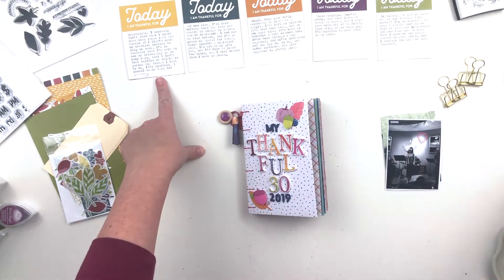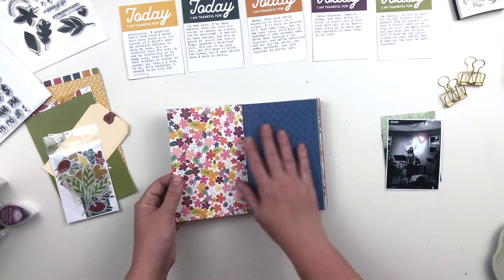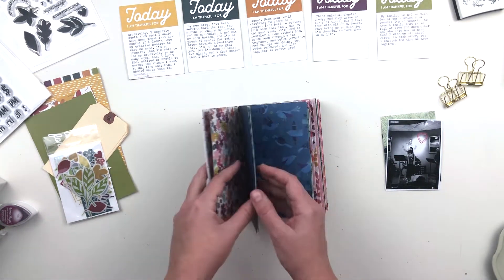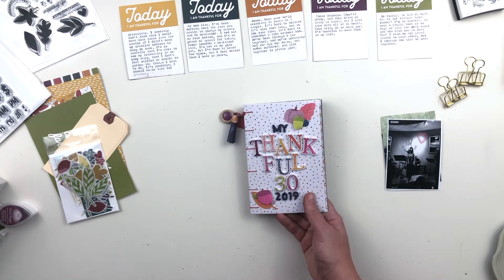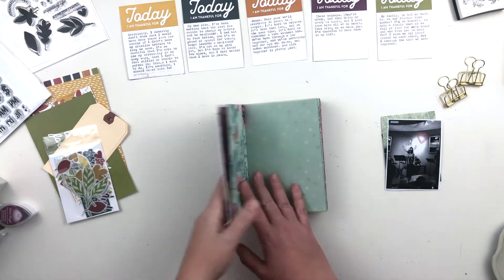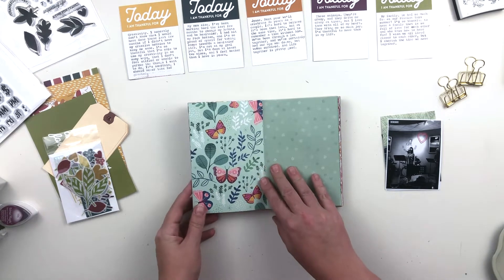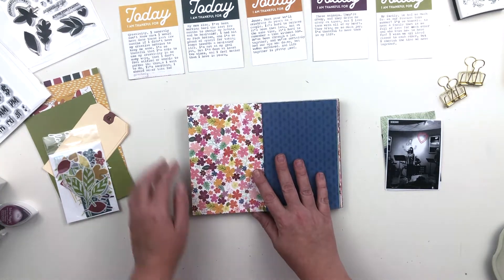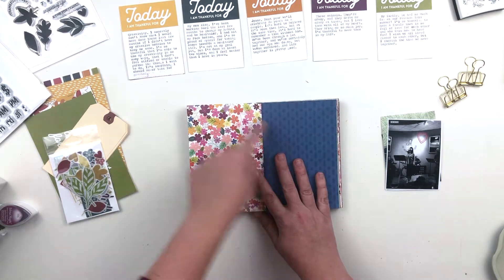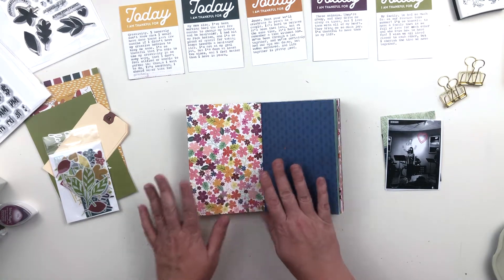I typed up my journaling after I wrote it and I chose cards that went with each day. I'm using this Coptic album that I created — I have a video showing all of the supplies I'm using, so I'll link that down below. When it came to typing up the journaling for each day, I opened up this book and picked out a color of card that worked with each spread, so I did color coordinate that.